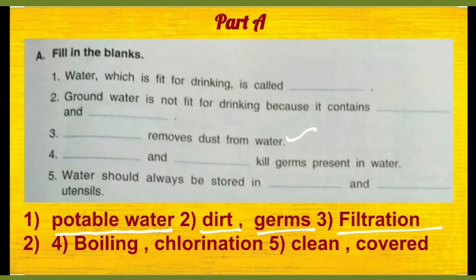Number 4, dash and dash kill germs present in water. Toh purification ke kaun se doh methods yaha pe mention karenge jo germs ko kill karte hain — wo hai boiling aur chlorination.